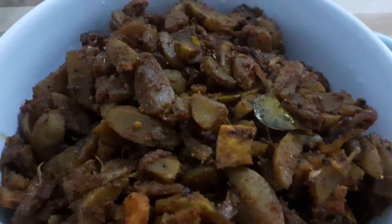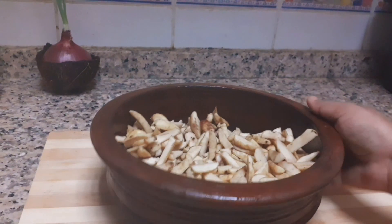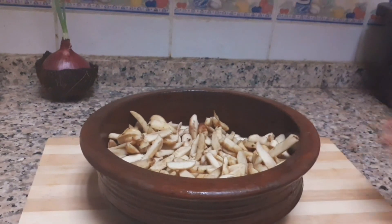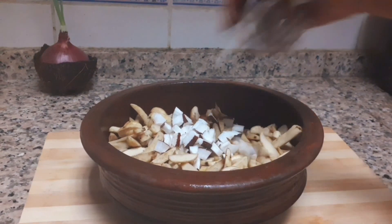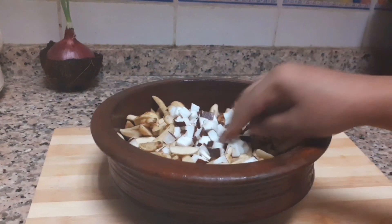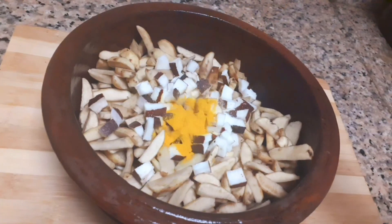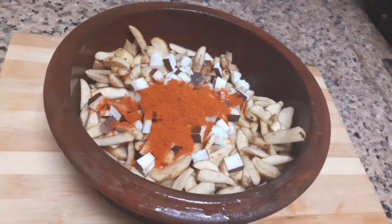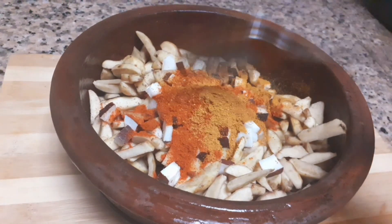I will take 1-2 pounds of koorkka and use the pot for a few minutes. For the pot, 1 tablespoon of koorkka, 1 tablespoon of kashmiri, and 1 tablespoon of meat masala.